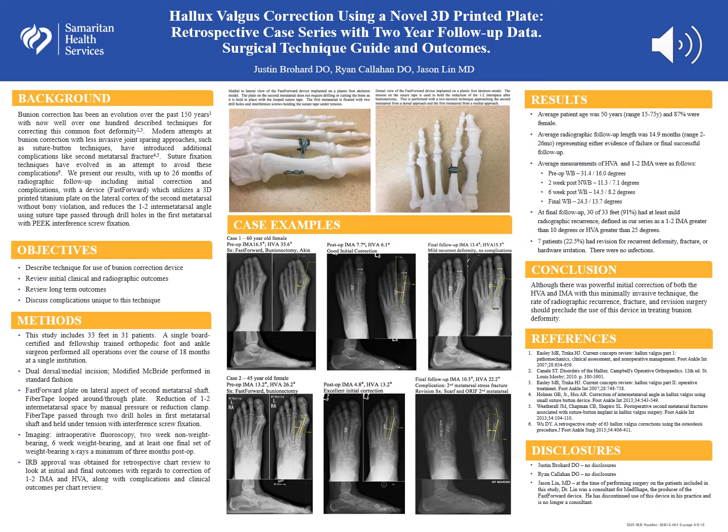Further research is still needed to evaluate optimal strategies for minimally invasive bunion correction surgeries.